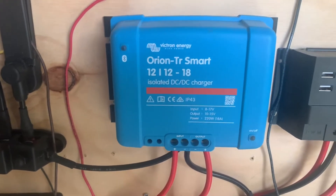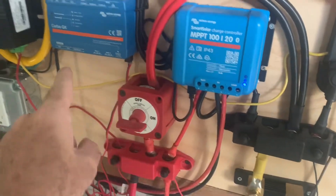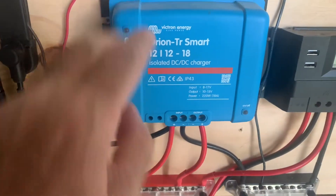I wanted to go over another component in my system. We've already talked about the inverter and the monitoring and how that's all set up. And what I wanted to explain to you today is this — the Orion Smart Charge.